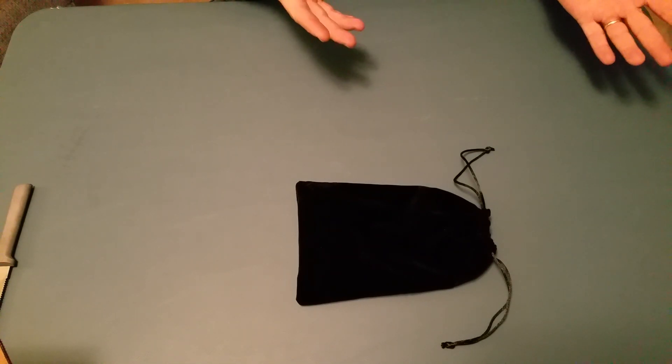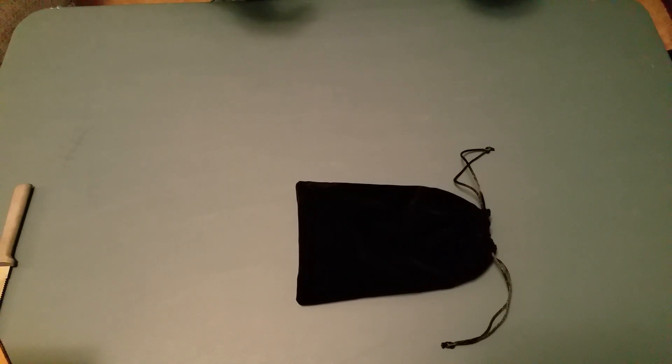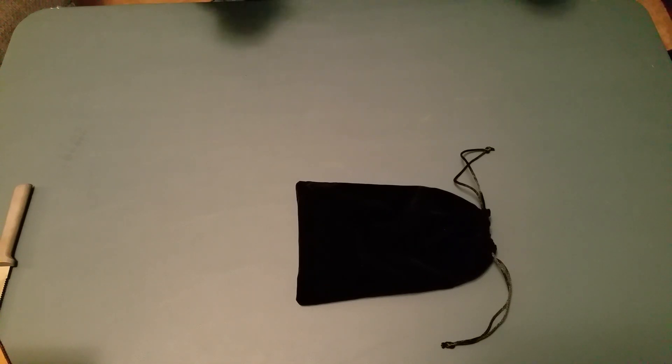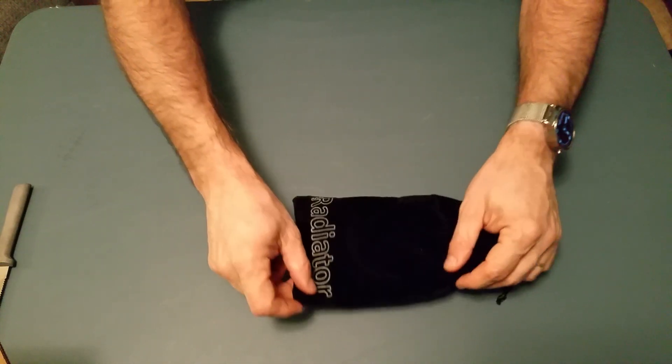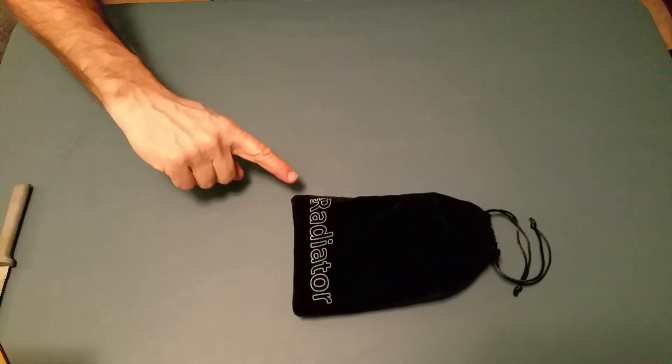I'm going to let you look at the name and see if you recognize it. If you don't, then you'll be in for a grand surprise. If you do know the name, then you might just want to keep watching to see what kind I got. Okay, so here we go — turning the bag over.